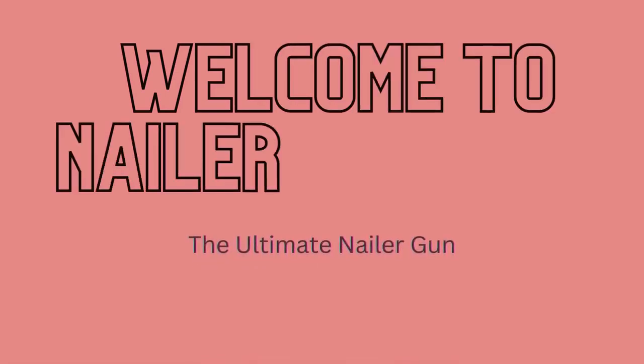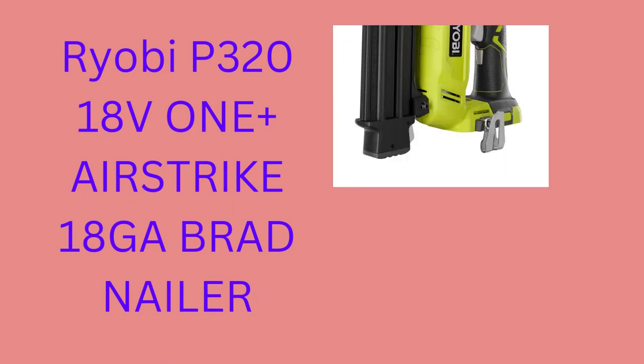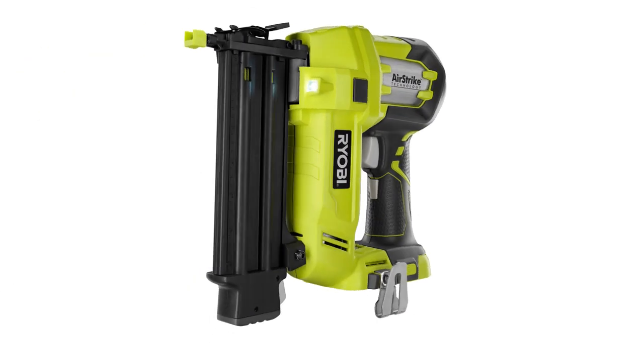Welcome to Nailer Reviews — the ultimate nailer gun. This Ryobi P320 Airstrike Cordless Brad Nailer is a great choice for anyone in need of a powerful and reliable nail gun.